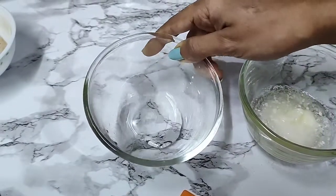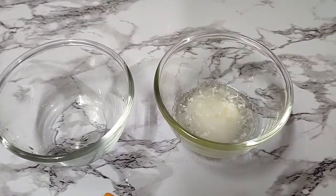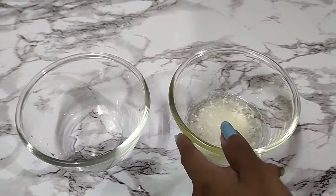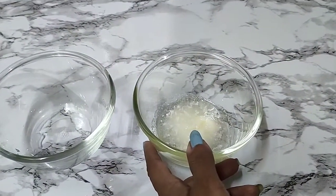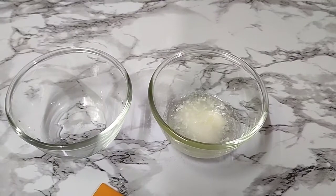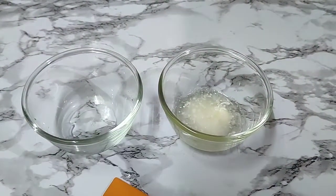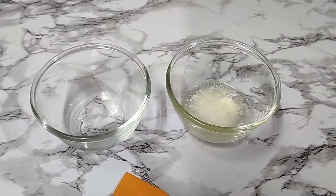Here I have a small water phase with water and glycerin — we need very little water since we're going to be adding caster sugar as our main scrubbing ingredient. Here I have my oil phase: I've taken a combination of waxes, emollients, butters, and oils, everything very nourishing, moisturizing, and hydrating for the skin. This is my oil phase and this is my water phase. Now we'll go ahead and heat both these phases.